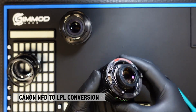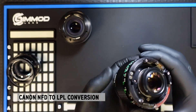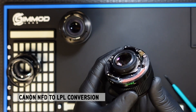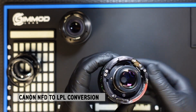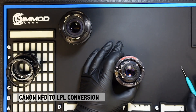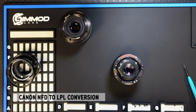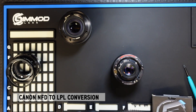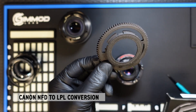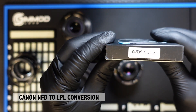Once all those parts are removed you'll expose the aperture layer of the lens. You could clean this whole portion and remove all excess grease and old debris, but for the sake of demonstration we will skip that process. When you order the conversion kit, you will receive the DCG — the dampened controlled aperture gear — and also the NFD LPL mount.